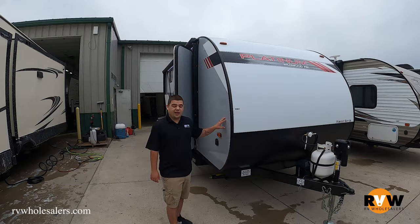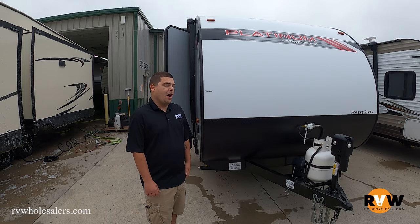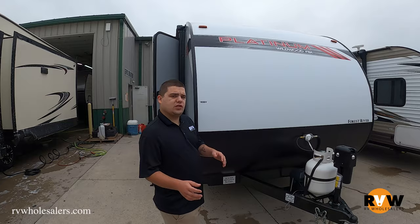With the platinum package, you get a fiberglass siding, a graphics package, and upgraded aluminum wheels. You'll also want to add about 150 pounds to this unit if you do get this package. They do offer it in aluminum siding as well, so this is a bit of an upgrade.